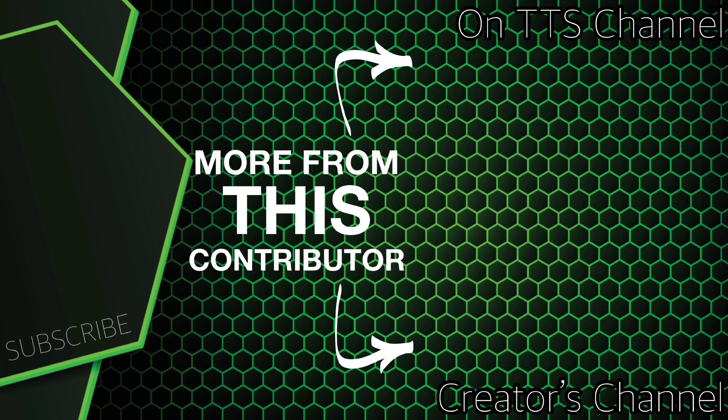Thanks for watching guys — like, comment, share, subscribe. Don't forget to check out all the techs in Techs Talking Shop; links to their channels will be down in the description box. Y'all have a good day!